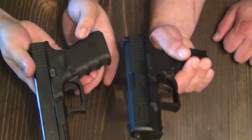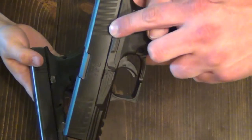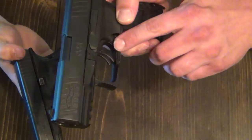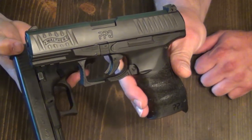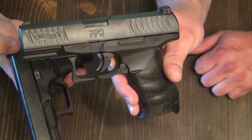Some of the differences between the two: the PPQ has an ambidextrous slide release. It also has an ambidextrous magazine release, which maybe you like this style, maybe you don't. For me it's the same as my PPS that I normally conceal carry, so it doesn't bother me at all. The magazines both come with a 15-round mag.